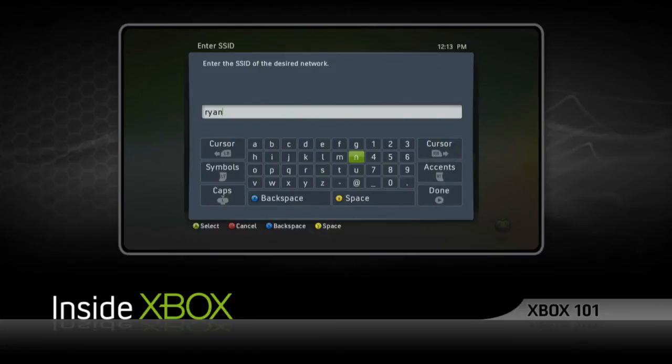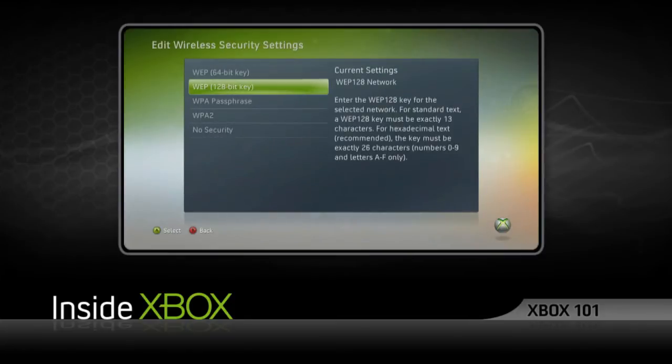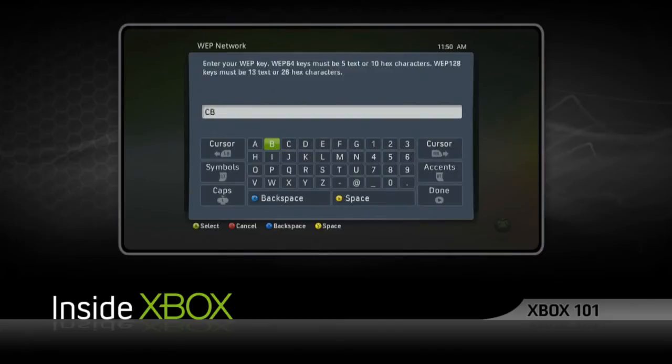Now enter your network's WPA or WEP password. If you don't have your wireless network password protected, we really suggest you do so. You just can never be too cautious when it comes to network security.